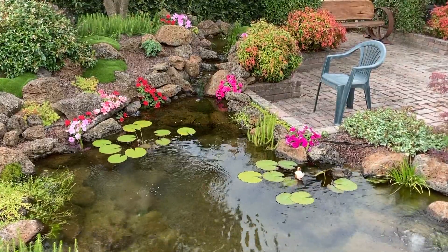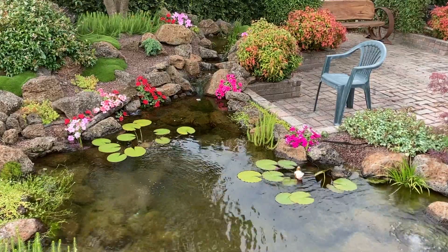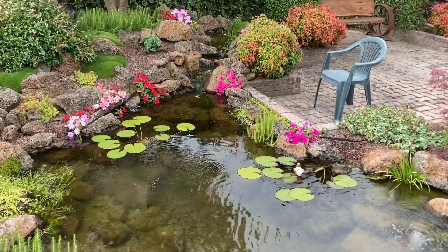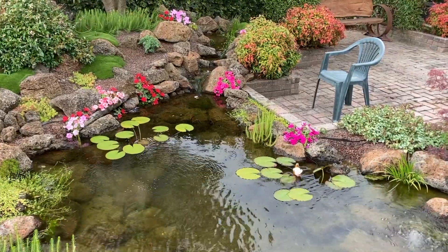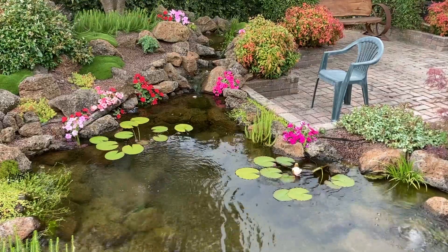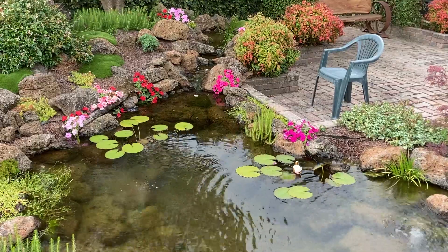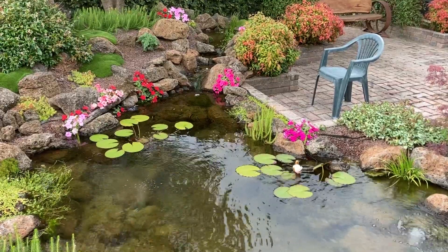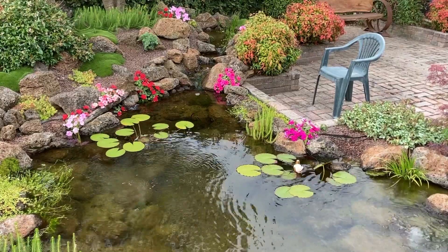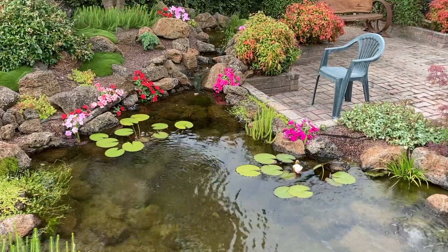When it comes to how much water should be moving through the bog itself, the aim is to move it through nice and slow. If it takes the water up to 15 minutes to pass through the bog, I'm okay with that. Even if it takes as little as five minutes, I'm okay with that too. That's another thing I love about bog filters — they have so much wiggle room. The slow flow of water allows bacteria and plants to work their magic, making the pond safe for the fish and crystal clear.